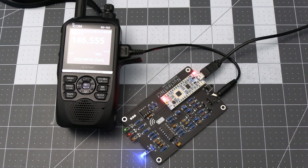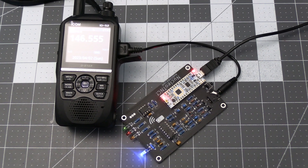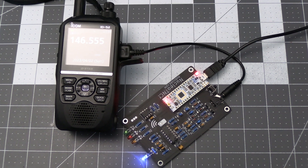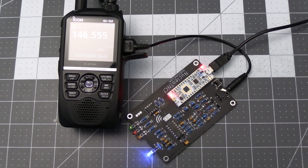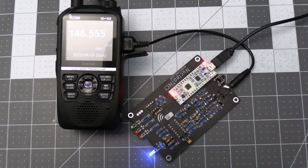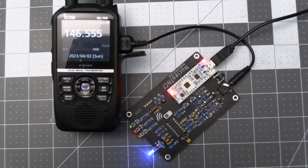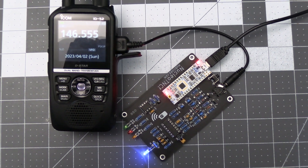For the ICOM ID-52 I was pleasantly surprised that this one worked. This was a radio I could not get working with the Nucleo TNC, because for some reason it seemed to cut off the first bit of the transmission. So that's another win in the column for the TNC4, at least for me.